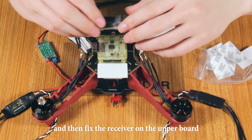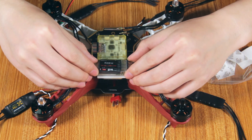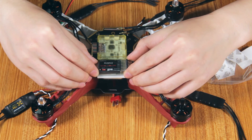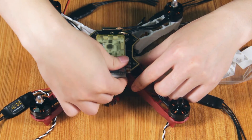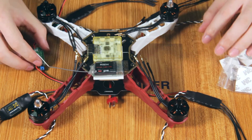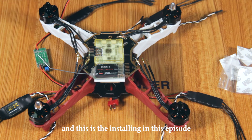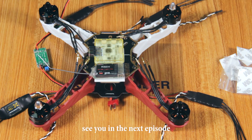Fix the receiver on the upper board next to the flight controller. And this is all for the installation in this episode. Likewise, see you in the next episode.